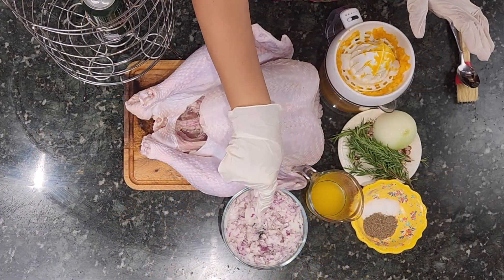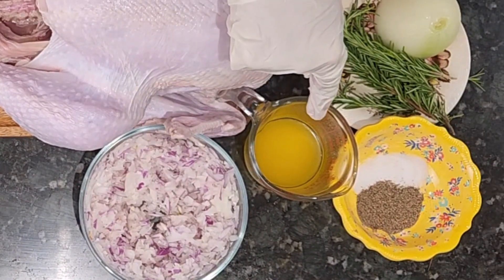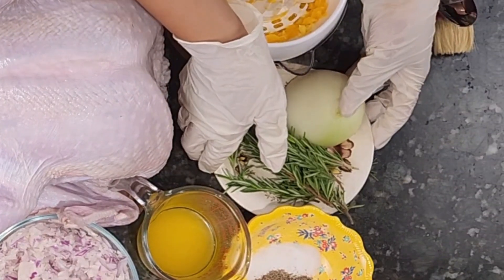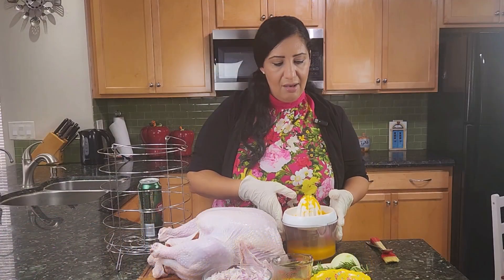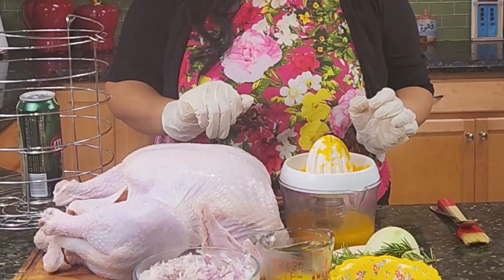My ingredients are: I have a big onion chopped, a third cup of melted butter, salt and pepper, five branches of rosemary, half an onion that we will use for the can, and one cup of orange juice — this is freshly squeezed orange juice.